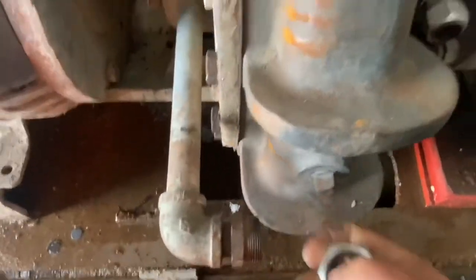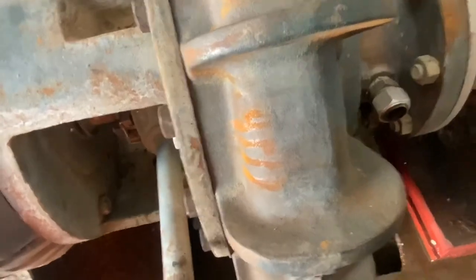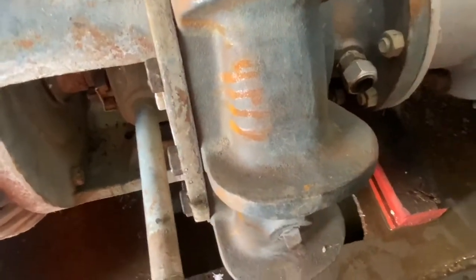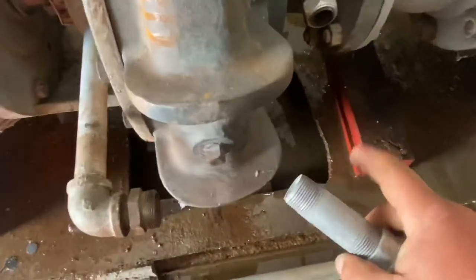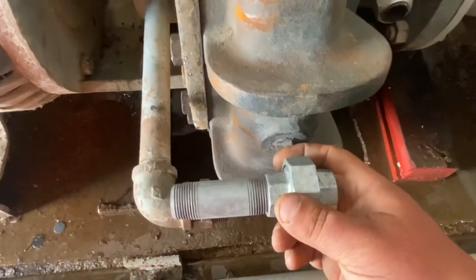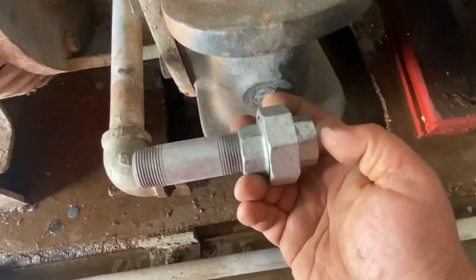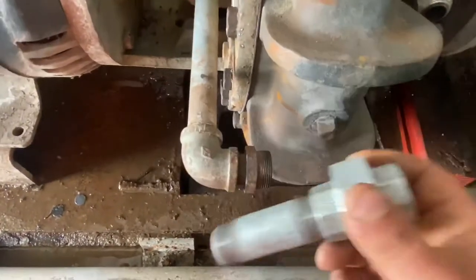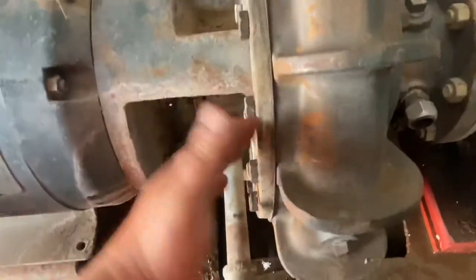Without a union, you'd have to crack the pump loose there at the volute housing. Since I've got to make new tubing anyway and cut to length, I'm going to add a pipe nipple and a union and put the other piece in there. That way it can be easily disassembled and repaired in the field without having to unbolt the motor and all that other stuff.